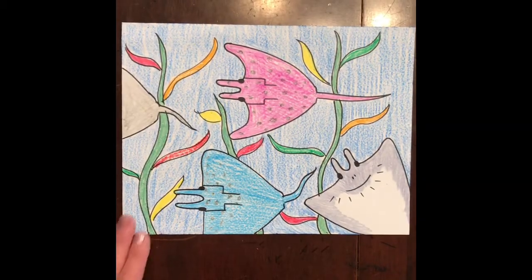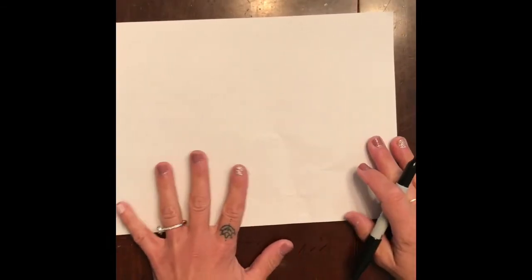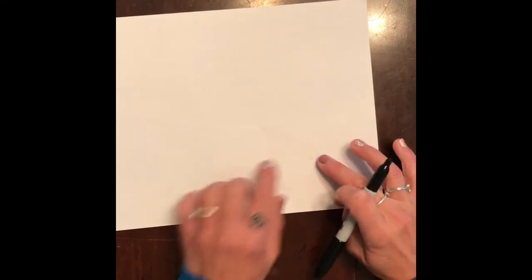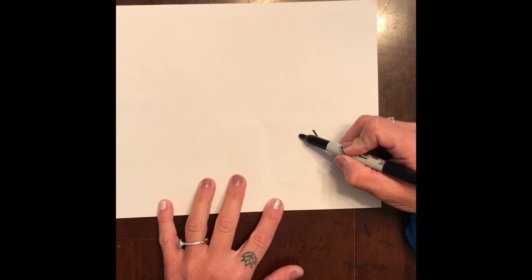And there you have it — that is our finished stingray underwater seascape. The first thing I'm gonna do is have my paper be vertical, which is long ways, and I want to draw my little stingray popping up from the bottom corner, so I'm going to make a U-shape.